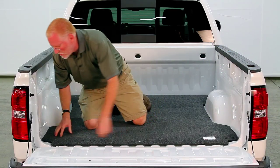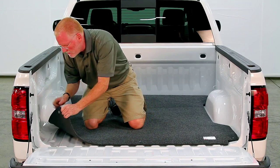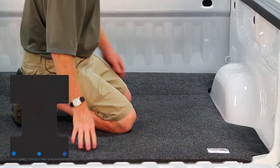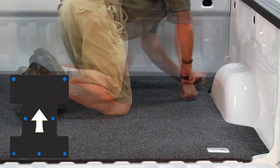I'm going to start on the driver's side corner, remove my adhesive and stick it to the bed. I've got my backs fastened, and I'm going to move to the side and then work my way to the front.